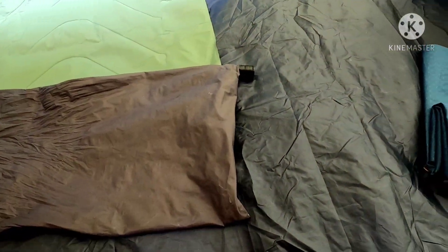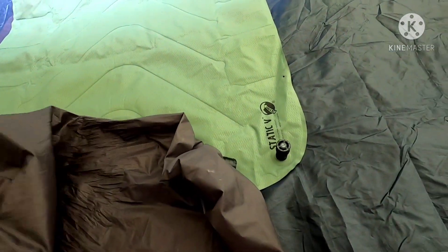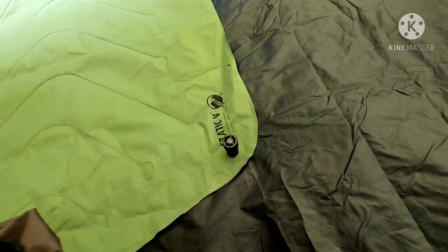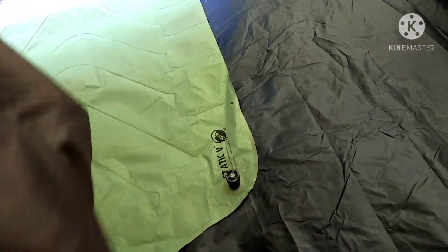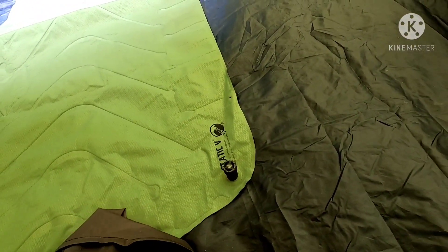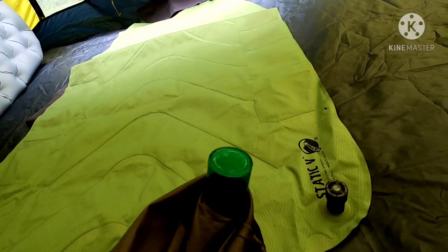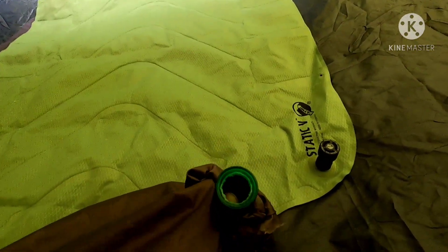What I did is I sewed it into a sack form but left one corner open. Then I found a pill bottle that was almost the size of the push-pull valve and put it into this corner. Let me turn this inside out to show how I attached it — I poked it through that hole, just big enough to slip the pill bottle through.